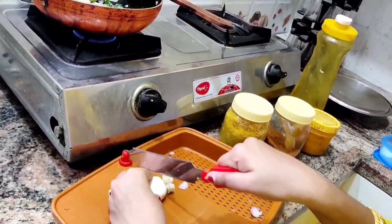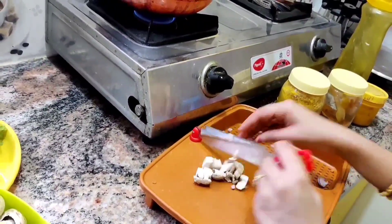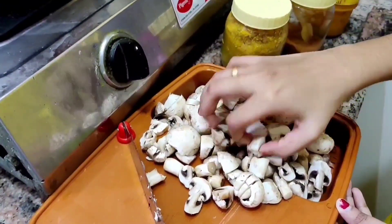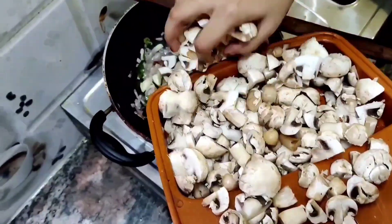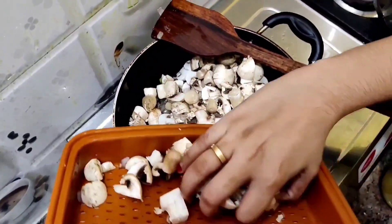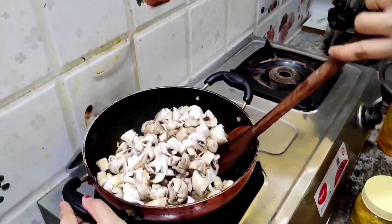Now cut the mushroom into small pieces. We have taken one packet of mushrooms. Mushroom size is also your wish. If you cut it into small pieces, it will cook sooner and the taste will also be good because it will boil completely during the process. Now add the mushrooms to the fried pan. Toss it up and mix it well completely.